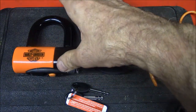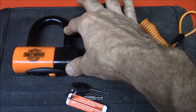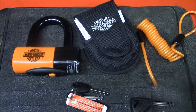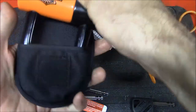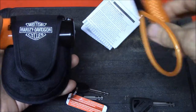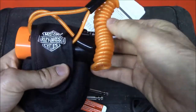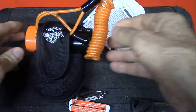They also sell this lock with a Kryptonite chain called a noose chain, and you can get that in the Kryptonite label brand as well. I'll put a link to that in the description below. Just to show you what it looks like in the cover, that's how you would transport it — you can put it on the tongue and throw it in your saddlebag. And that is the Harley-Davidson Shackle Disc Lock.